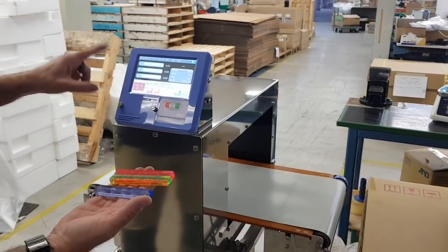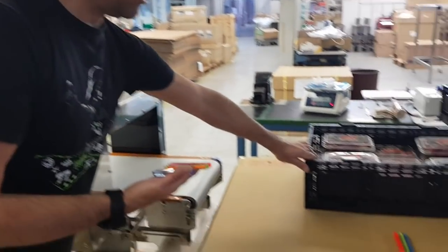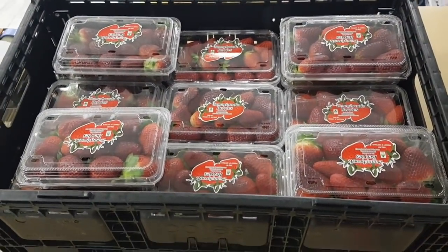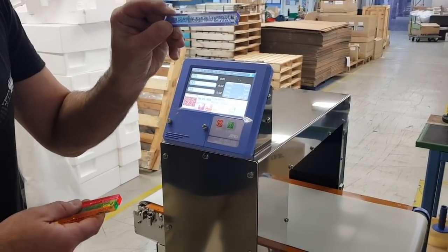If we were validating this metal detector with a whole crate of strawberries — which is about seven kilos, a whole crate of 250-gram punnets — with this metal detector we can validate that we can find a five-millimeter piece of stainless steel.